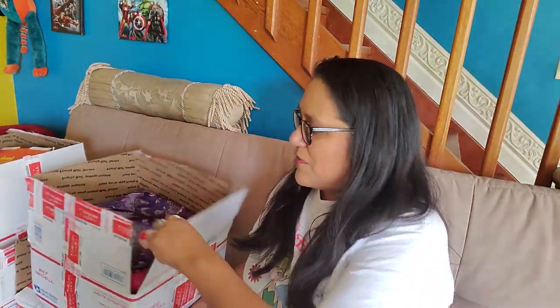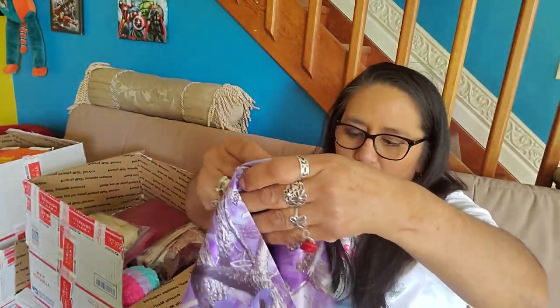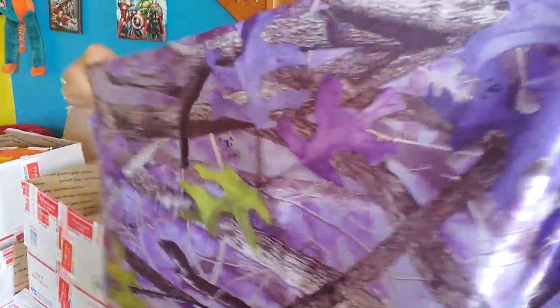I shared the first box in the first part of this video, so I'm moving on to the next box. This next box has this lovely piece of fabric — it looks like there's like a whole yard or more of it in here. It is so interesting because it's woodsy, but it's purple and shiny and nice and thick.